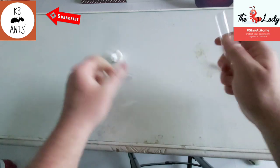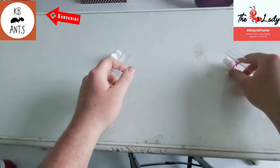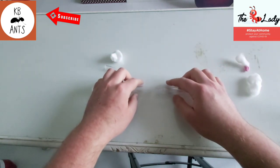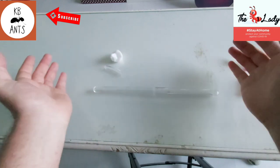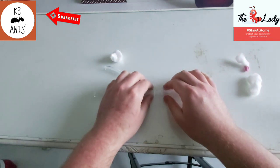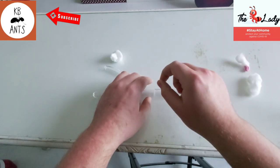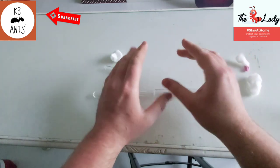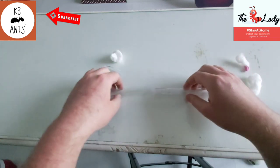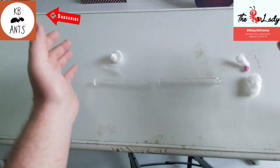Actually, there's one other method I forgot to mention — you can use sellotape. It's another quick and easy method. You basically put your test tubes end to end and sellotape them together. If you leave a tiny gap, you can use a pin to make small pinholes in the sellotape — not big enough for the ants to get out, but big enough so that air can get in.